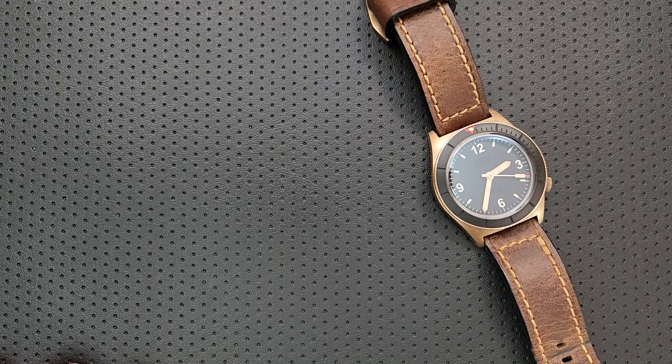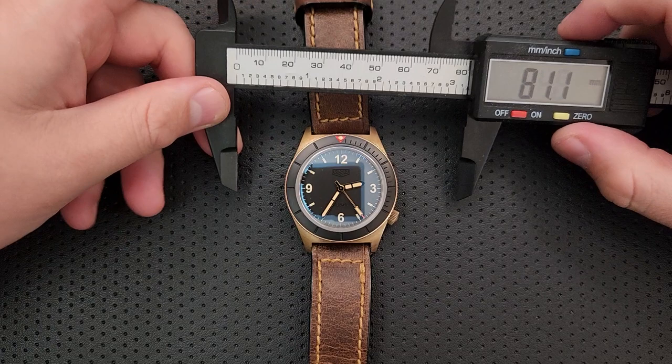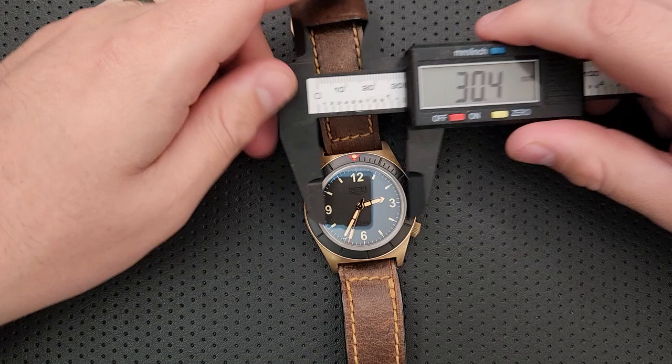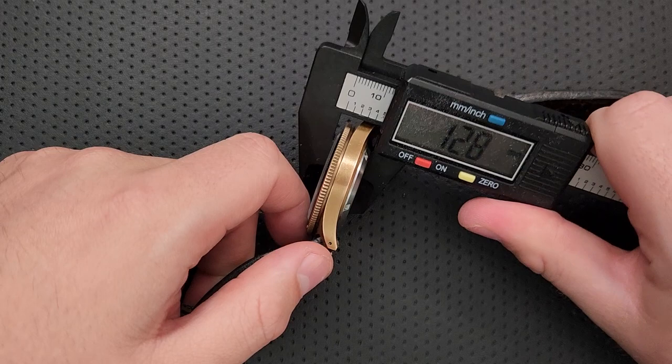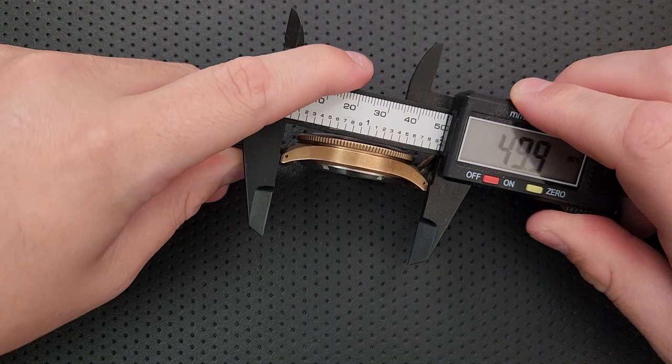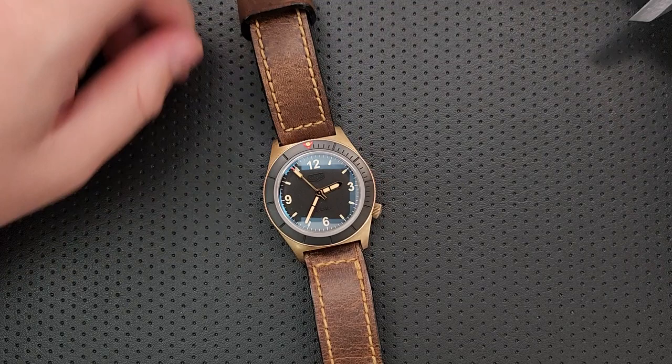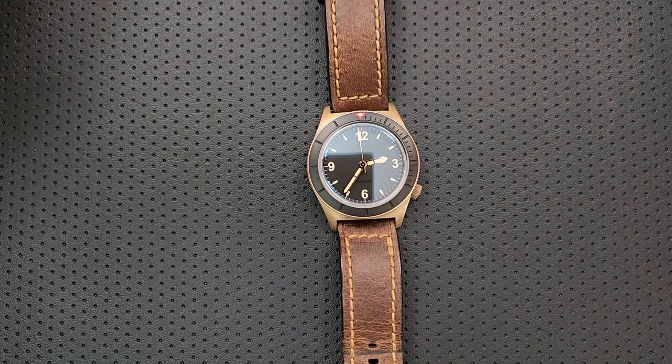Let's do a little bit of size measurement here to get a sense of the overall proportions. Because we are in watches, we get to use the same units. This is about 42 millimeters on the overall width. The size of the face for the reading is about 30 millimeters. The overall thickness is coming in right around 13 millimeters. The lug-to-lug distance, which is the most important number for people with smaller wrists like me, is right at about 50 millimeters. So this is a pretty reasonably big-sized watch.